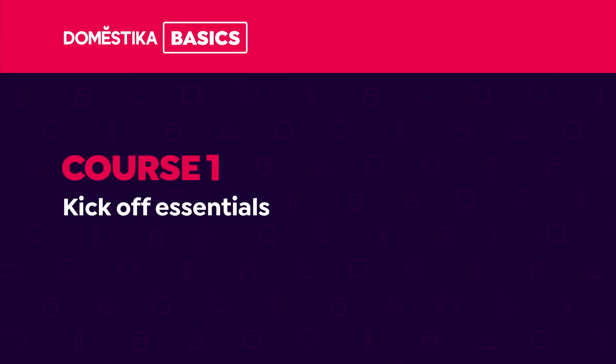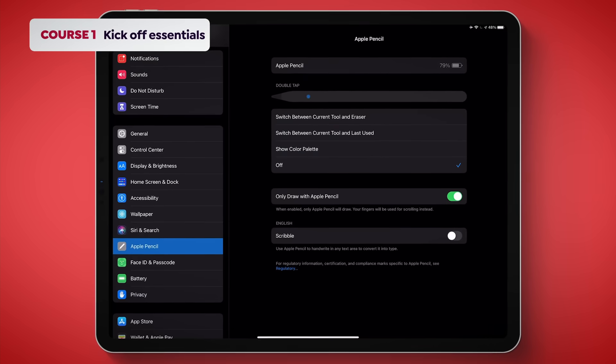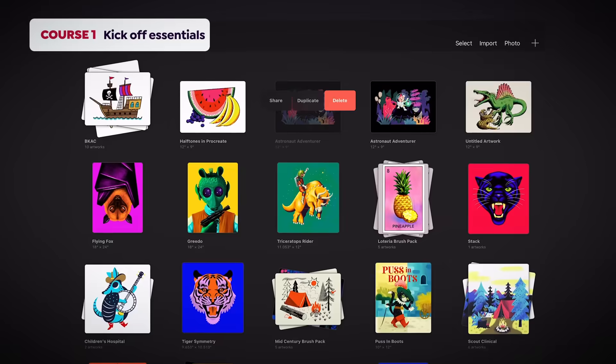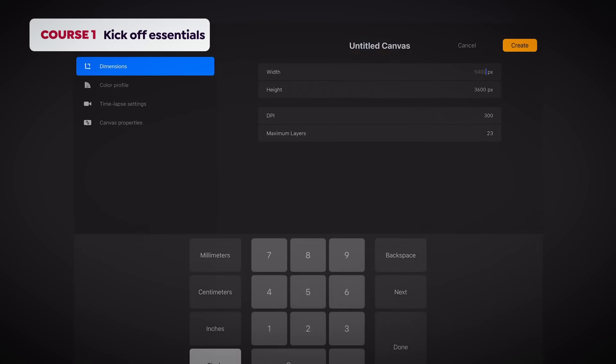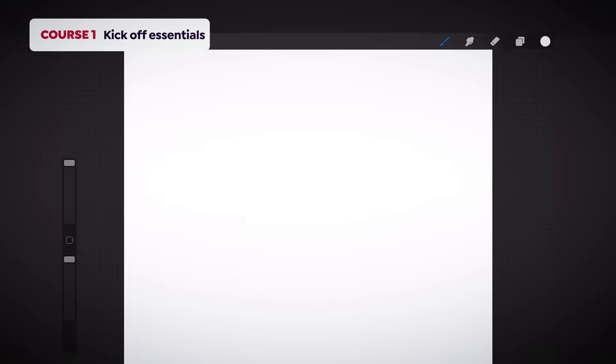In course number one, I'll start by telling you some Procreate kickoff essentials. We'll learn how to install it on the iPad and set up your Apple Pencil. I'll walk you through the main interface to get the most out of the gallery and how to organize, add, delete, and move projects. I'll teach you how to start your first project. We'll set up a custom canvas and adjust the file type, dimensions, and color modes so when you open up your project, you're ready to work.